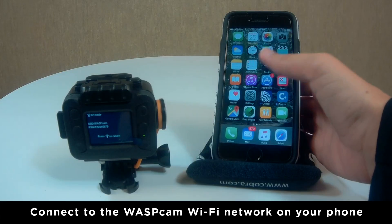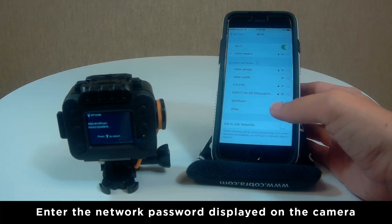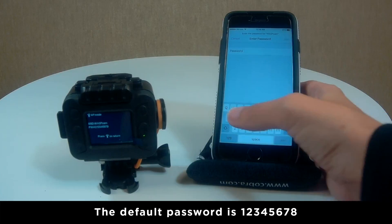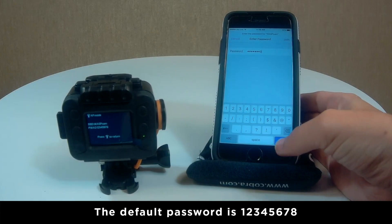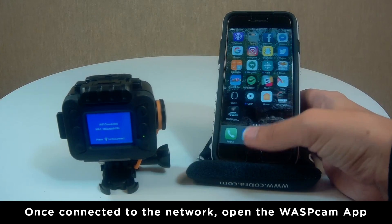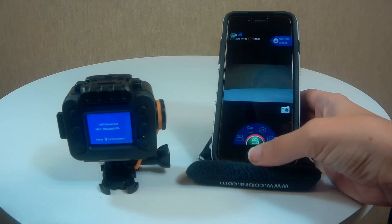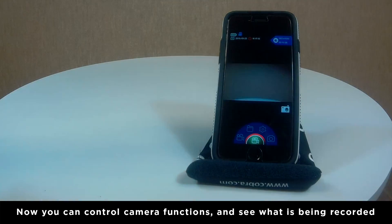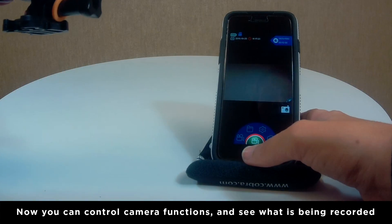A black screen with the WiFi network name and password will appear. Connect to the Wascam WiFi network on your phone using the password displayed on your camera — the default password is 12345678. Once successfully connected, open the Wascam app. You can now control the video and photo functions of your camera from your phone and see what your camera is recording.